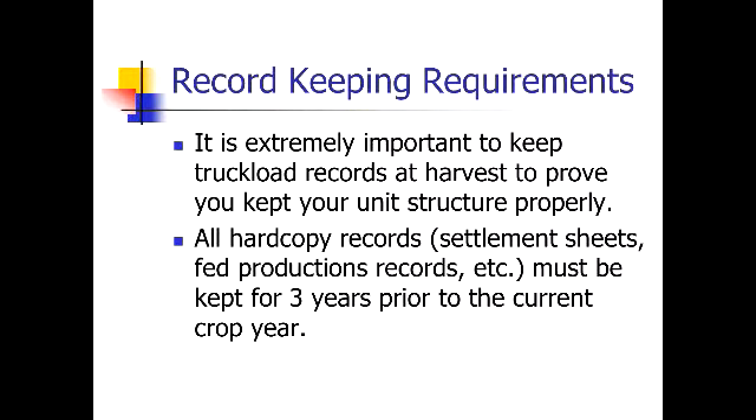Record keeping requirements: the most important part — even if you have a yield monitor or you're marking your bins — it's still extremely important to keep truckload records at harvest, because that's really the easiest and most verifiable way to verify your records if we have an audit going forward.